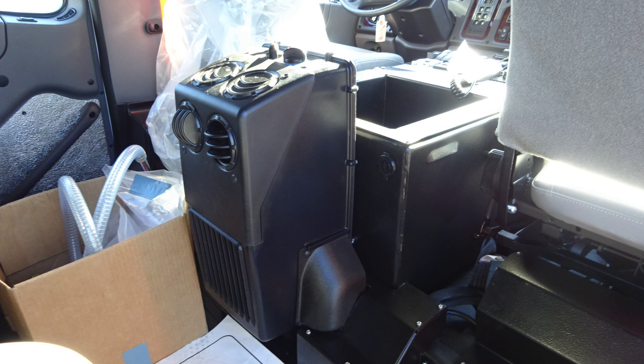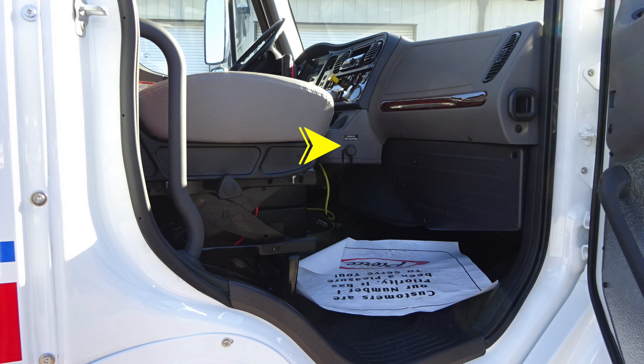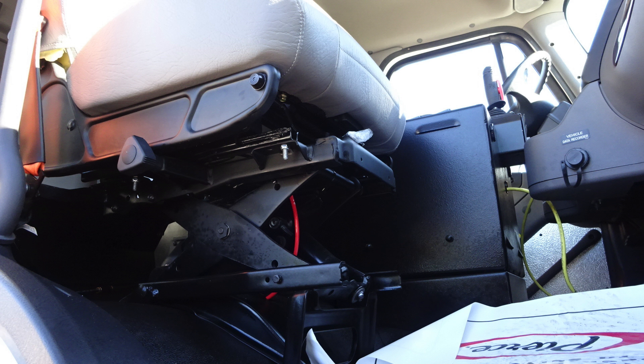Quick view inside — you have the USB charging location and also air conditioning unit. As we move to the forward section here, you'll find perimeter lighting and step lighting just under the cab. As we move inside into the officer space, you'll find your vehicle data recording port and also an air ride seat for the officer position.